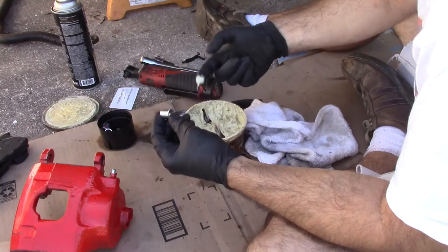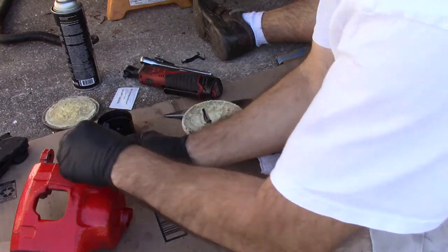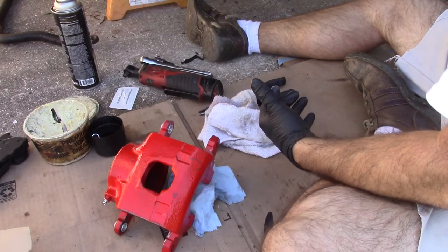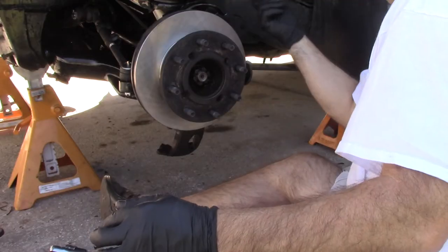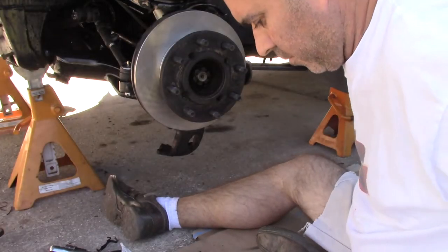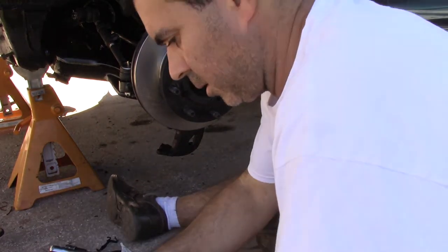I'm going to put it in and apply some white lithium grease — smear it around the hole, put it in. White lithium grease on here and here, and on these guides over here. You've got to make sure you don't get any on the rotor. I'll just take these and stick them in there.